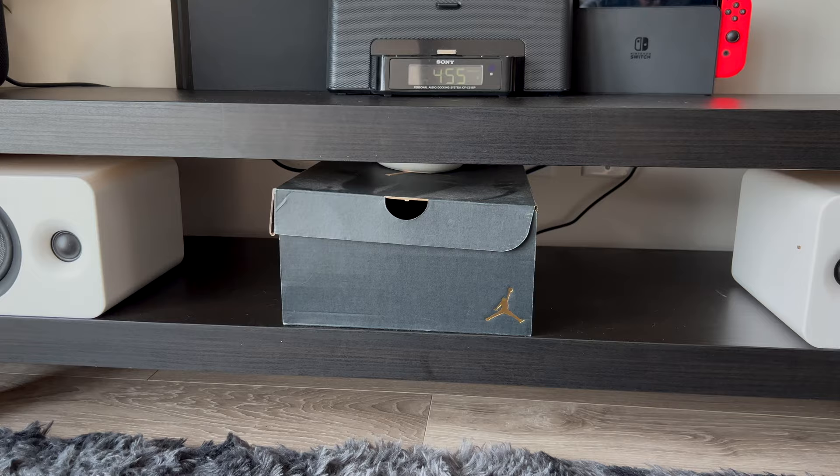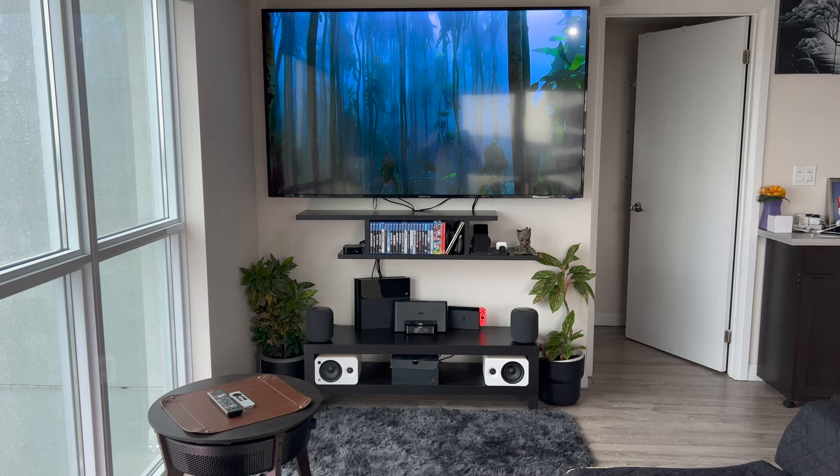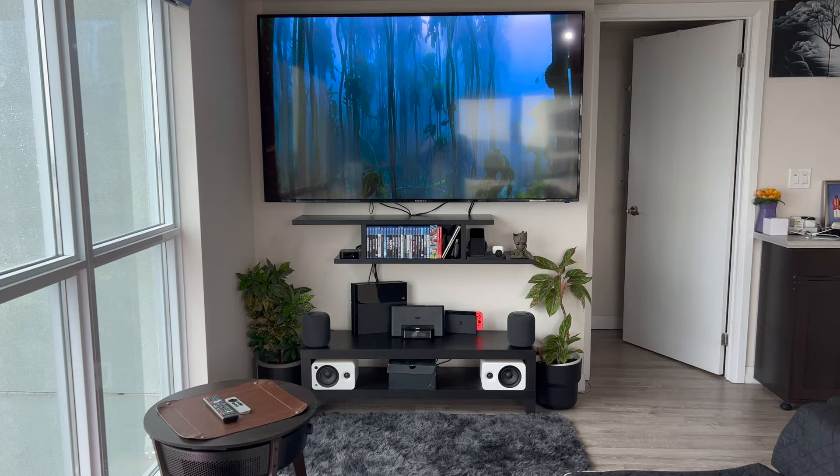Here is the final look at the entire setup. I actually like how it looks. I'm not too sure about the white speakers at the bottom — if they were black it would have been a little better, so those might not stay there for long. But that's what the setup looks like for now.